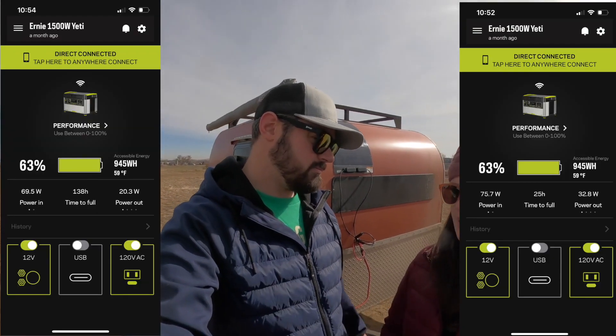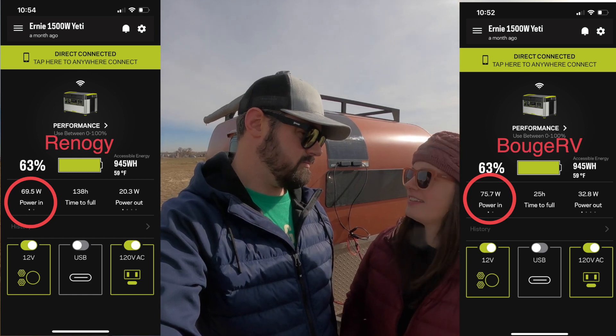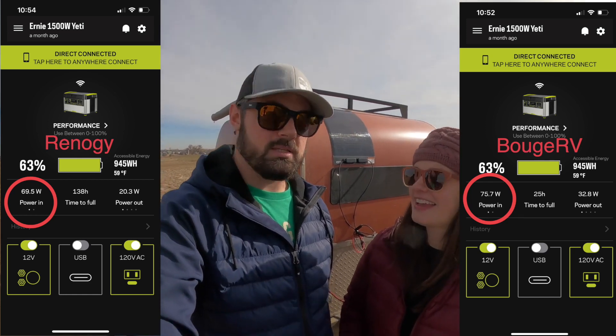What did we find? This one was producing more power than our 100-watt briefcase panel. It was outputting to the battery better than our 100-watt. Obviously not as good as the 200, but if you doubled this one it had more than the 200 did. So they pitch it as being a more efficient solar panel and we can confirm that that's the case.